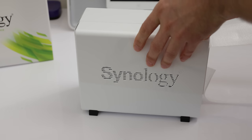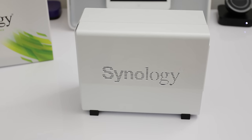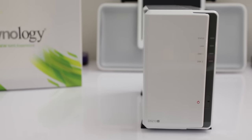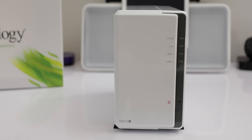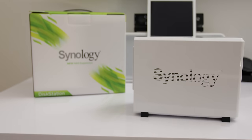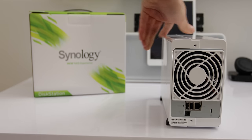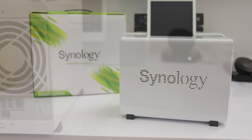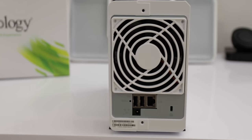Taking a closer look at the DS213J itself, the first thing you'll notice is that this is a very attractive device. Whether you place it in your home office, bedroom, or living room, it's going to look extremely attractive and has fantastic build quality. On the front we've got a status light, a LAN activity light, activity lights for both discs, a power button, and a power LED. Down in the bottom left is the model number. On the side we've got the Synology name with vented outlets, and it looks and feels very nice.